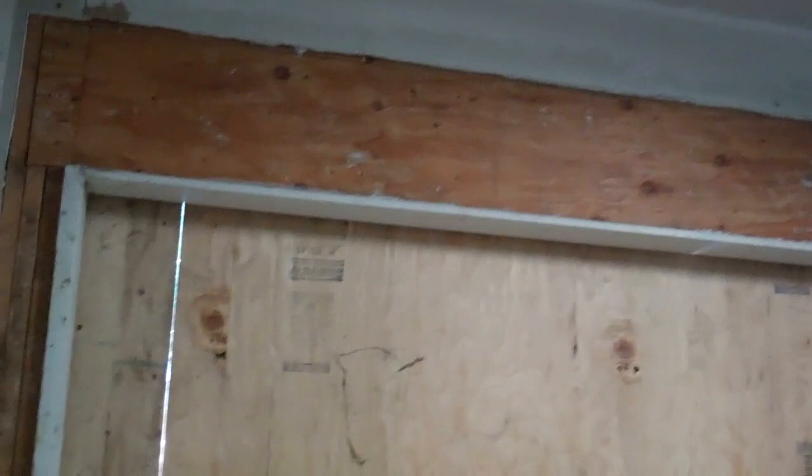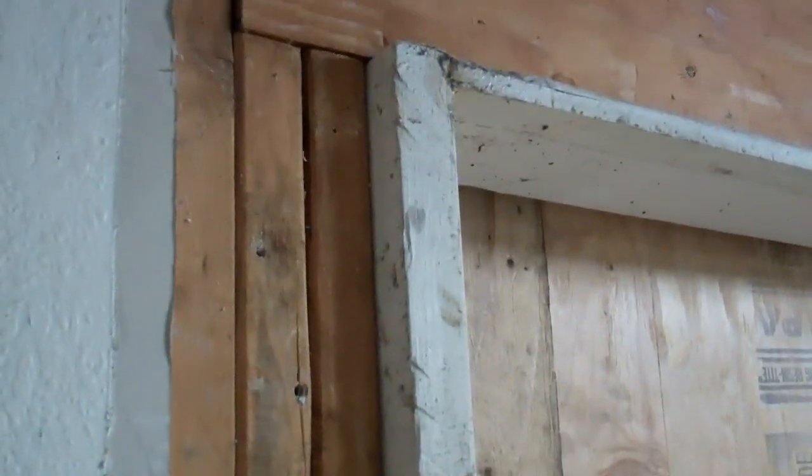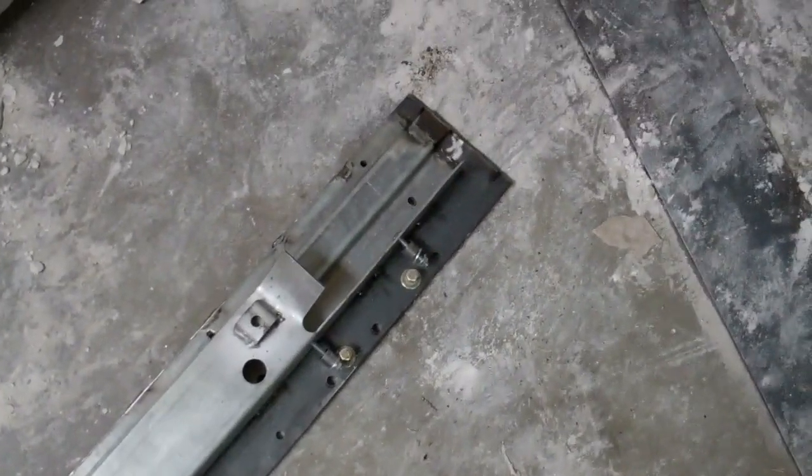I got all the sheetrock removed from up above the door. It is best to take it out like that because there's not a lot of room there. I'm going to space this out away from the wall so that it's flat with this. I just went and bought some inch and an eighth plywood and I'm going to cut that out and put it on both sides. I got one of the brackets done. Now all the holes will come out in the right spots.